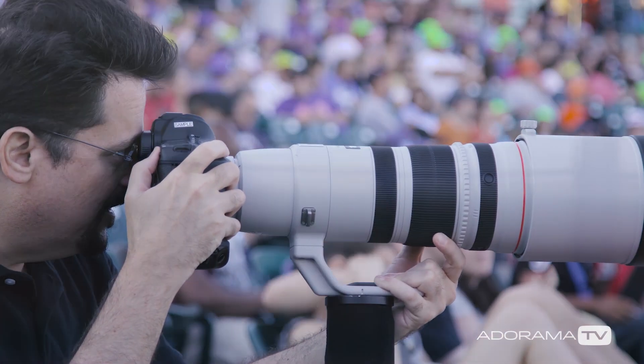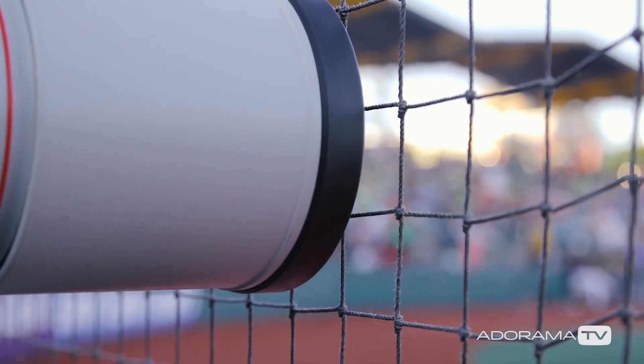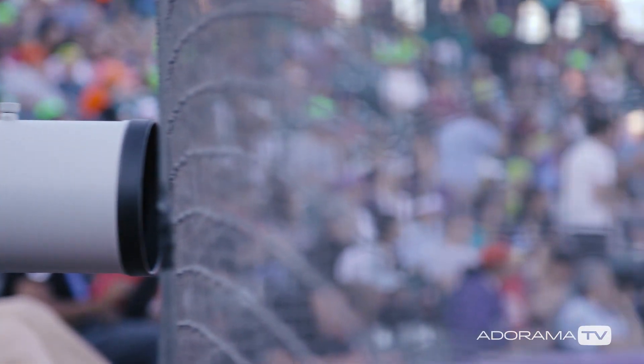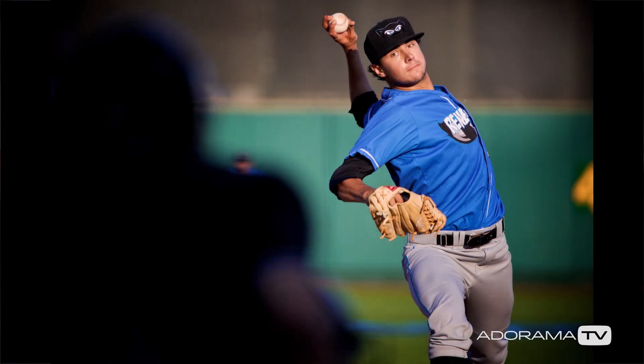So if you have to shoot through the net or the fence, what you do is get your lens right up against it — literally as close to it as you can, maybe a couple inches away. Open up your aperture all the way; that's the lower numbers: f2.8, f4, f5.6, something like that. And when you're right up against the net like that, the net practically disappears and you don't see it in your image.